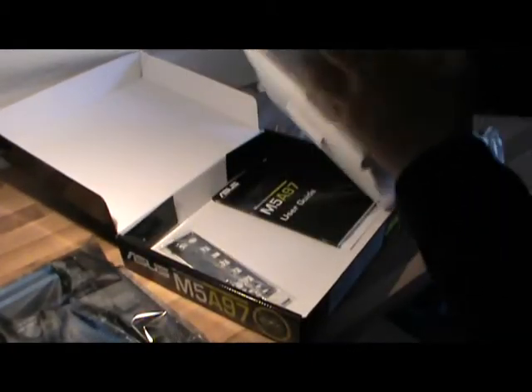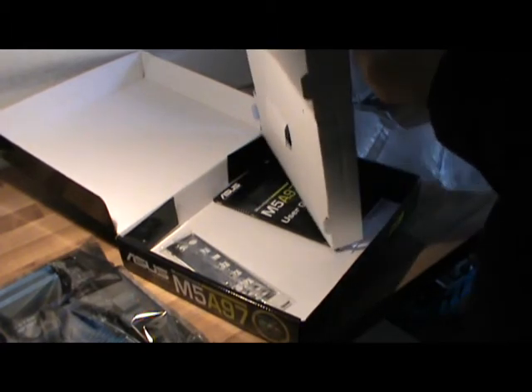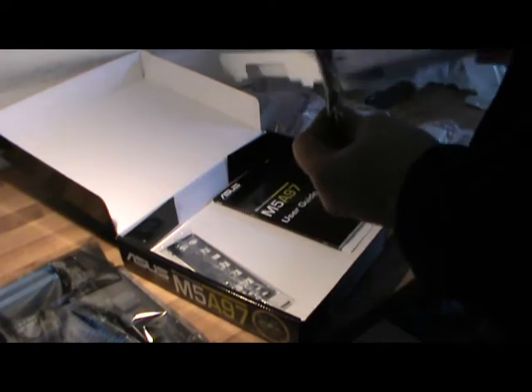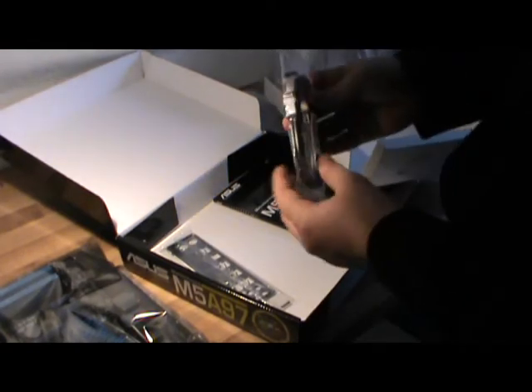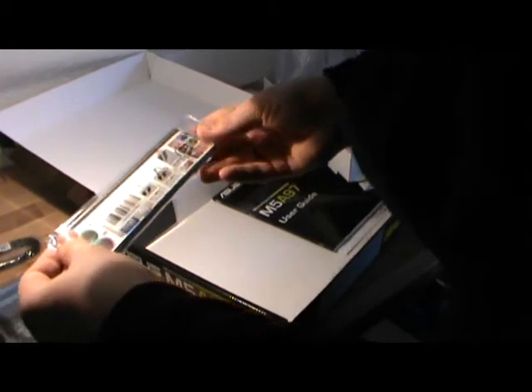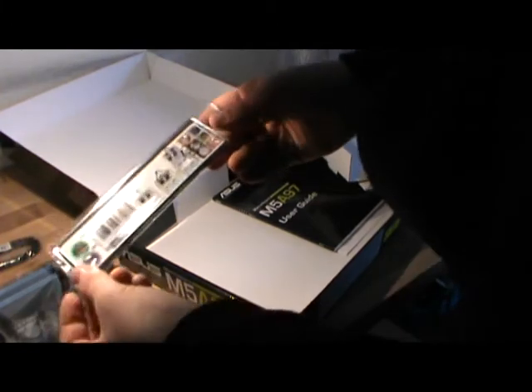There's more stuff in here. Let's see what this is — a cable. That's interesting. Oh, SATA cables. This is also very nice. My computer case — I didn't have this.